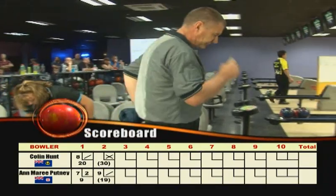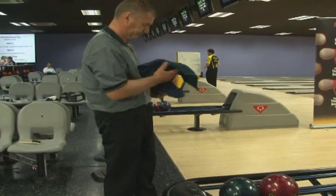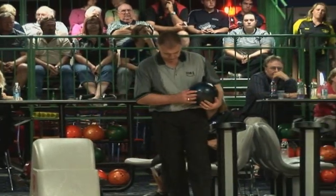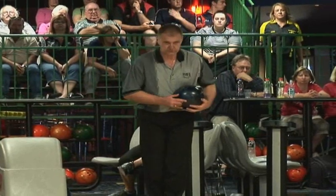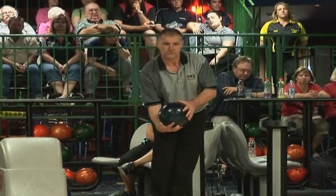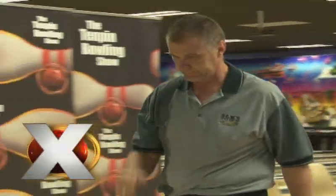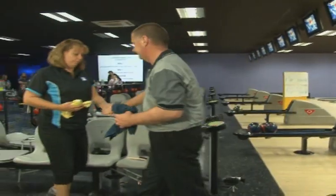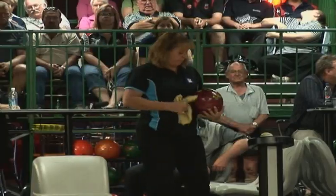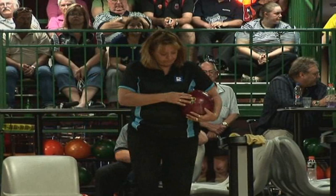Very positive bowling from Anne-Marie. Colin now has a potential 21-pin lead if he can tack another strike on the end of the one he's just thrown. Great reaction — carbon copy of the previous shot. Colin's lined up — look at this eight pin — oh, gets kicked out by the two pin on the way through, just got it. The last thing you wanted to see right there was a solid eight pin after a shot like that.